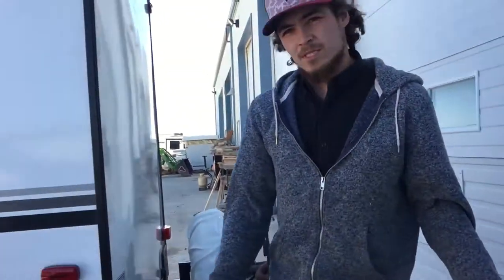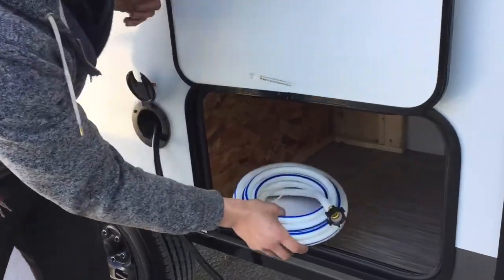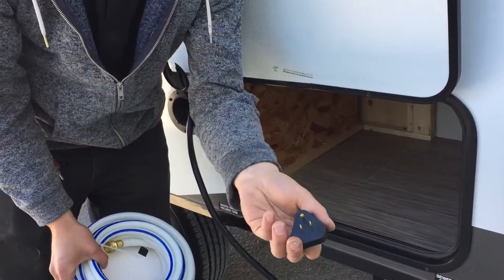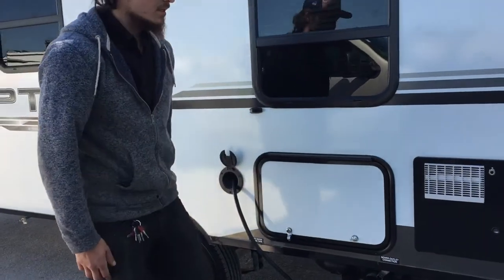Now if you're looking to plug in at home to charge your batteries, run your fridge, whatever it may be, you just come into your storage compartment here. We do have a little park adapter for you to plug into your cord and then into your house. We also supply you with a fresh water hose, just for plugging into your fresh water inlet or your city water inlet.